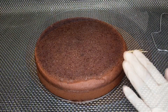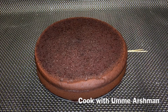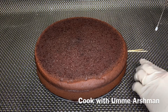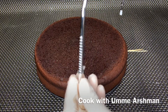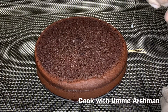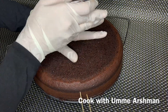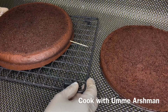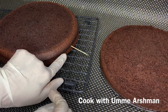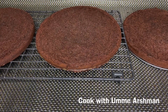The cake is ready. I have leveled it, cut the top layer, and marked it into 2 parts. I have a cake cutter, so I will use it to cut along the marked line. I have cut the cake into 3 equal layers. Now I will make the cherry syrup ready and then whip the cream.